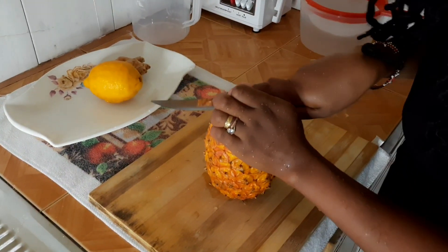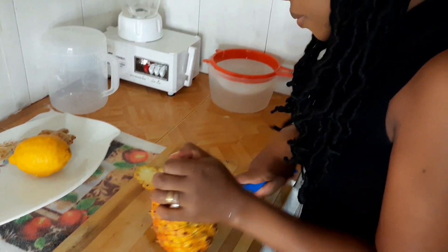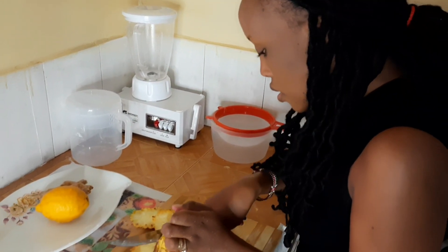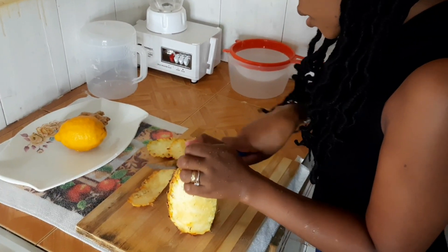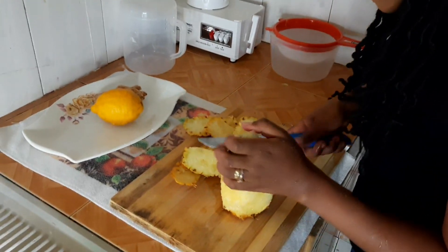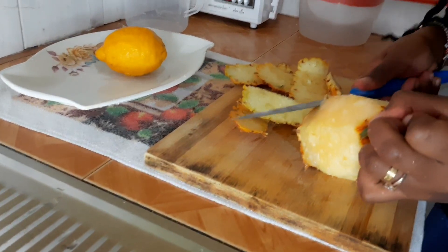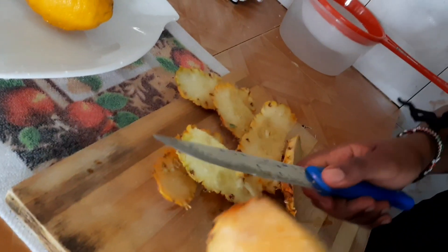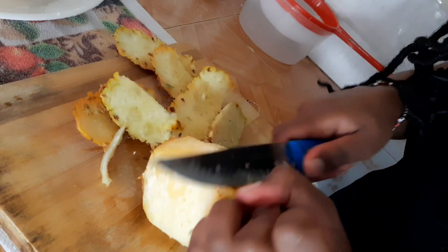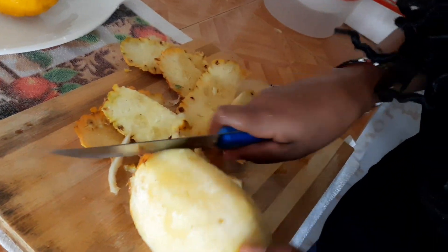Now let's peel our pineapple. Then you remove what they call the pineapple eyes — they look like eyes — make sure you remove them, because this is the part that you're going to blend.